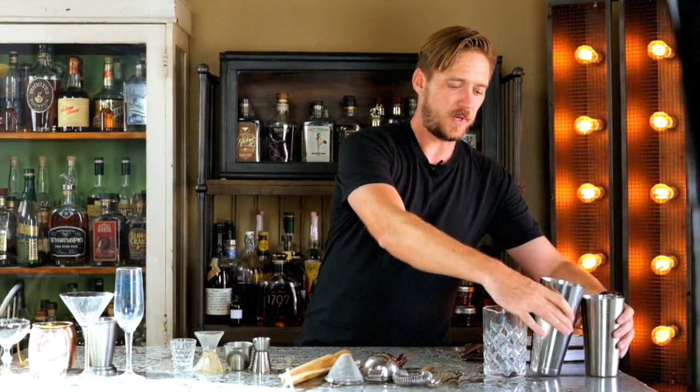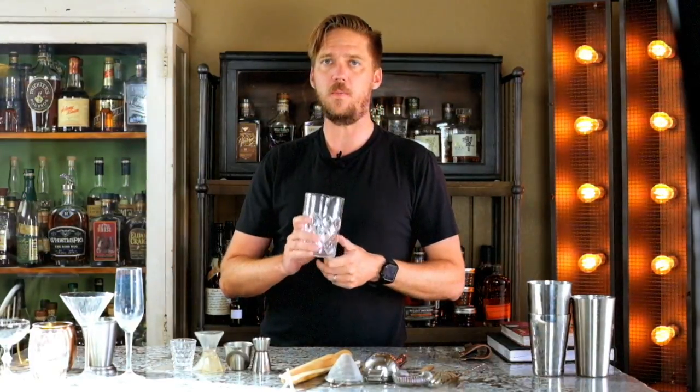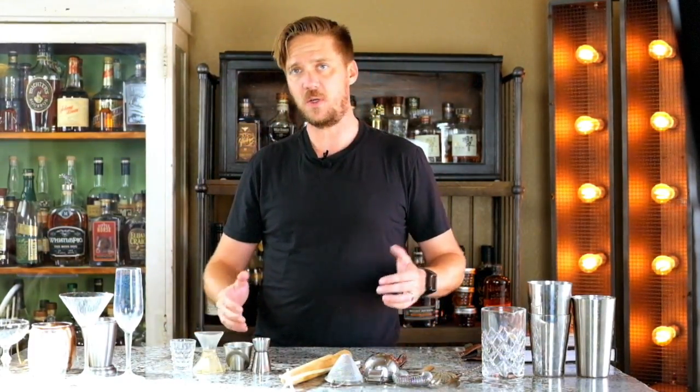The other important thing to get is a mixing glass. A mixing glass is unique because when you're doing anything that's all spirits-based — meaning you're only putting alcohol into the cocktail — you're going to want to use a mixing glass. There's a proper technique for building and stirring around the ice to get the proper dilution. Your Boston shaker or cobbler shaker are usually for mixing spirits and juice together.